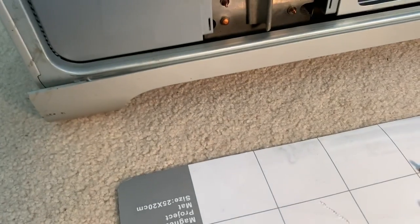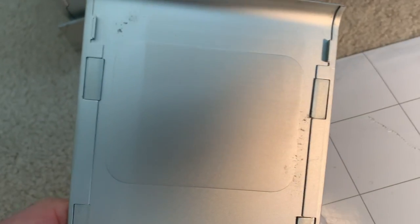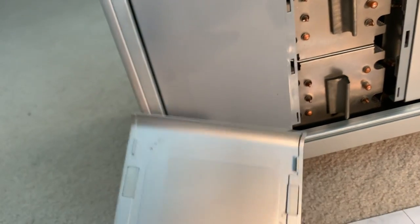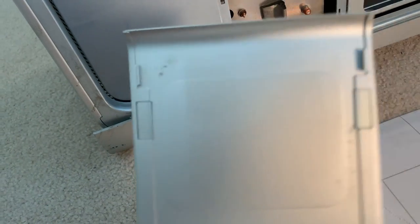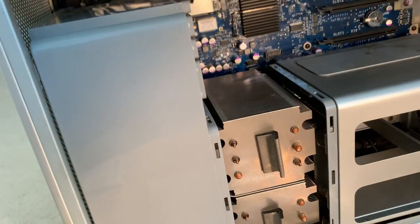Interesting to note: this is the cover for the CPU heat sinks. It comes off much, much more easily on this machine than on the 2006. The 2006 looks the same but it's clipped on, whereas this one appears to be held on with magnets — so really just disengaging it back here and pulling out, and we're all good.